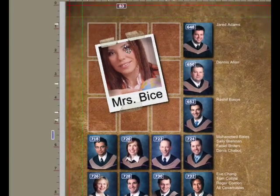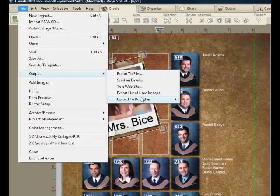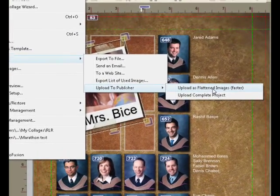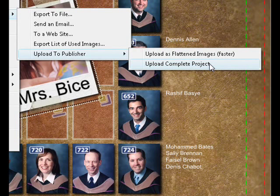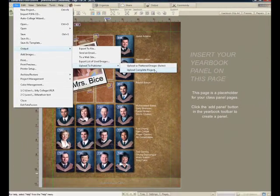When I'm done, I can upload it to the publisher. I have my choice of uploading it either as a PSD, a PDF, or a JPEG — that's the publisher's preference. Choosing this menu item renders the entire album to those file formats and uploads it to them. Or I can send them the whole project: everything — the photographs, the fonts, any papers, frames, and textures that I've used — packaged up and sent to the publisher so they can open the project and make any corrections on the final work.